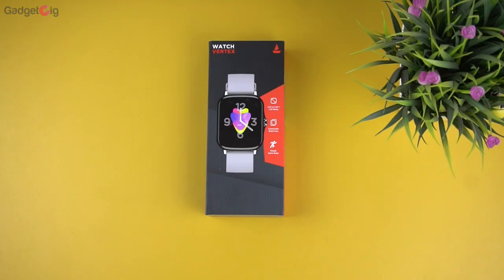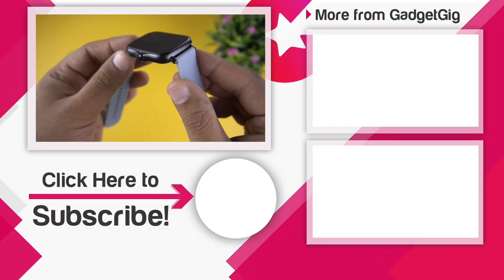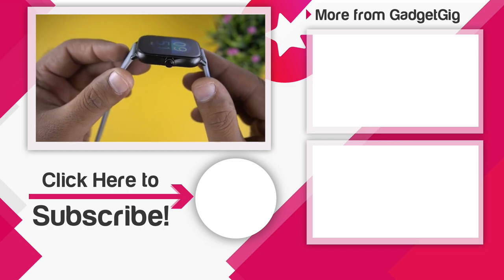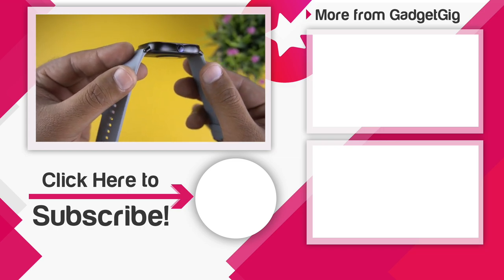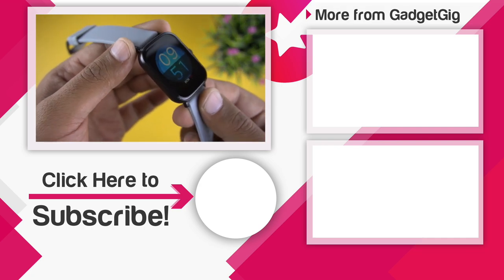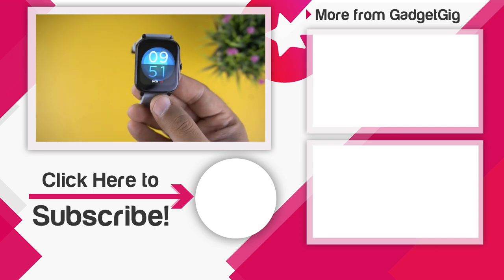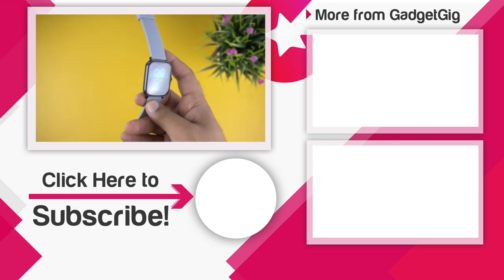That's it — this was the unboxing and overview of the Boat Watch Vertex. Let us know if you liked it and drop any questions in the comments below. If you enjoyed this video, please press like and subscribe to Gadget Geek for more videos. This is Anuj signing off — see you in the next one.